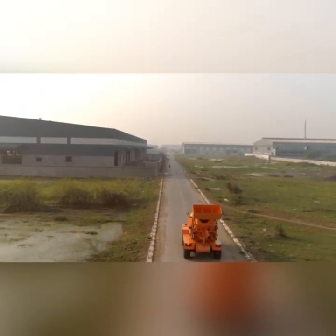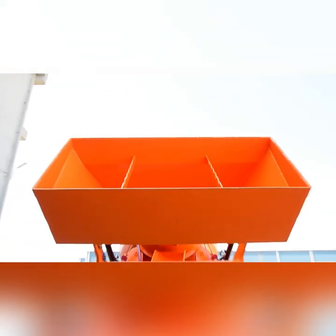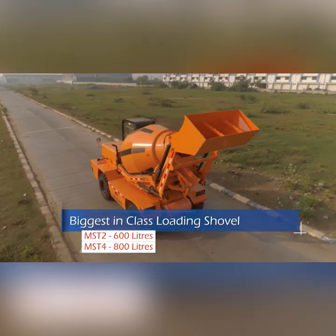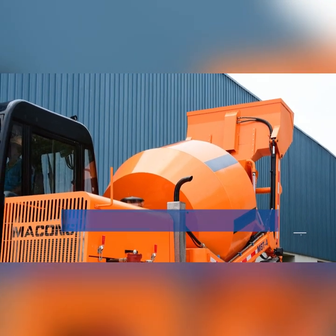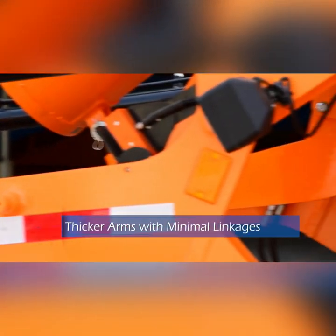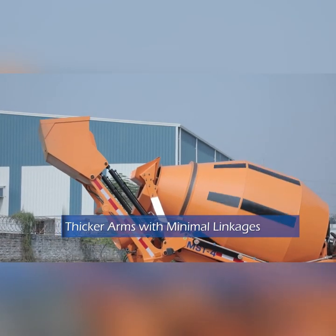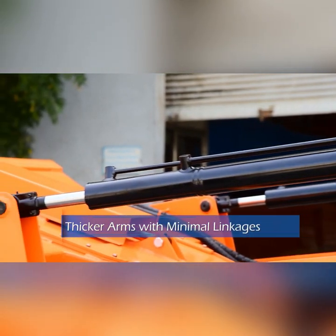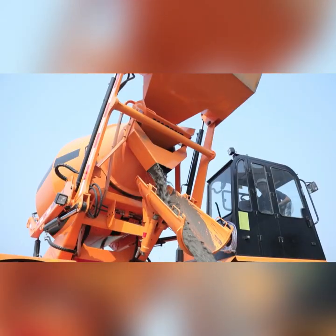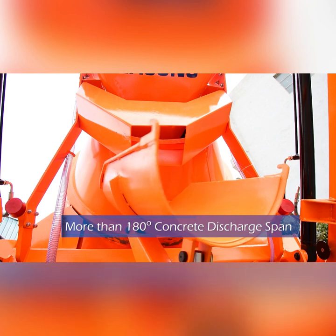The rear loading shovel is made up of thick and high grade steel with hydraulic opening and closing arrangement, having a capacity of 600 liters for MST 2 and 800 liters for MST 4. Macons machine is designed with a thicker loading arm and minimal linkages for the loading shovel, reducing wear and tear and helping in higher load carrying capacity.